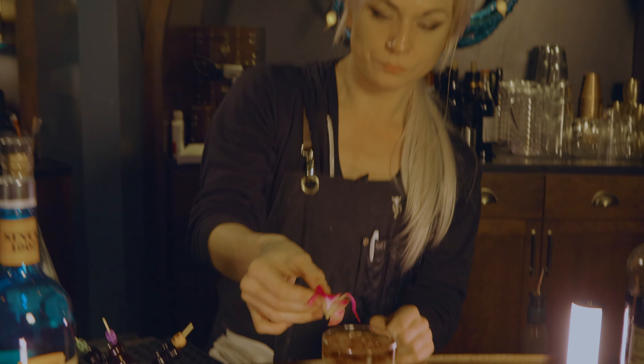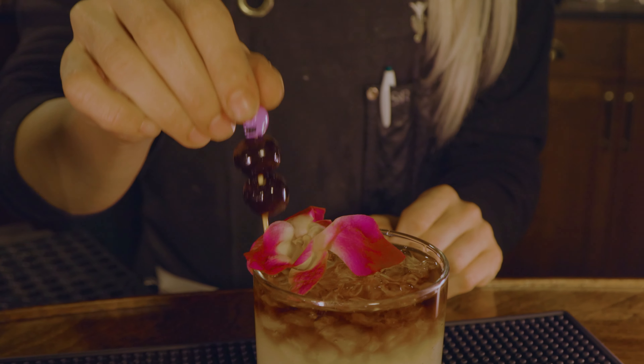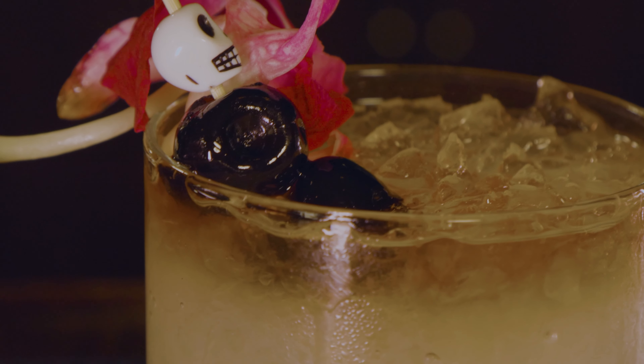For a garnish, add an orchid and a Luxardo cherry. It makes you feel like you're on a beach somewhere.